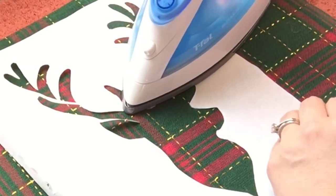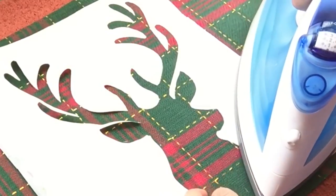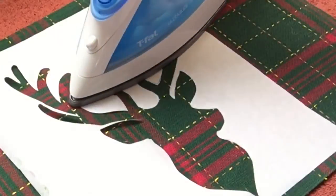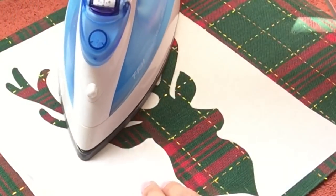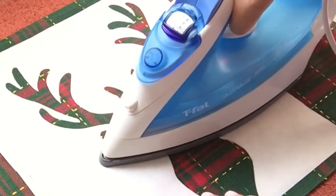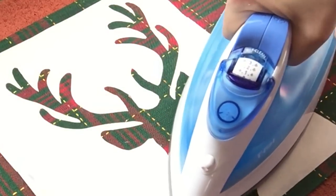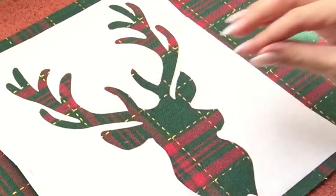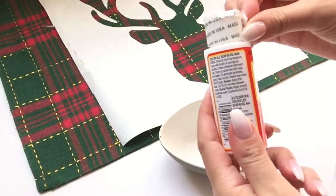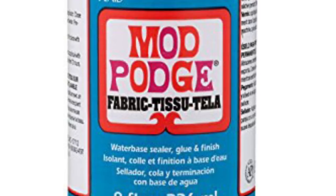So that I would then have a stencil for working onto my placemat. Once your image is completely cut out, you're going to want to put the shiny part of the freezer paper down facing the placemat — this will be the adhesive part. Turn your iron on hot, however you don't want any steam. Apply a little bit of pressure, back and forth, making sure it adheres to your placemat so that when you do the Mod Podging part, it won't be leaking underneath the stencil.